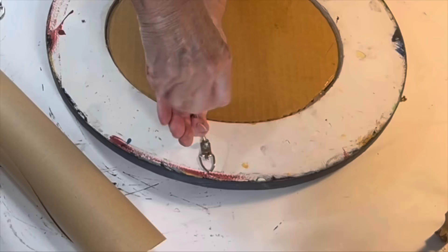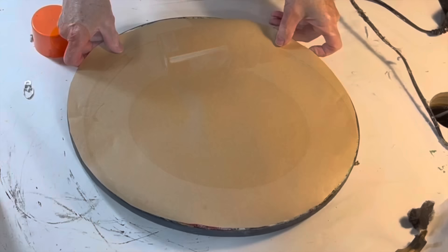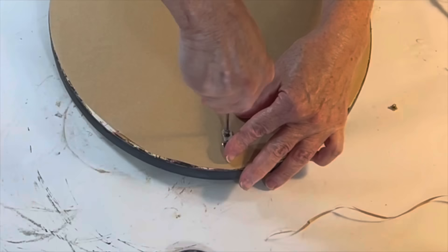The back side of the frame looked really junky, so to clean it up I cut an oval from craft paper, removed the d-rings, adhered the paper to the back of the frame with spray adhesive, and then replaced just one of the d-rings.